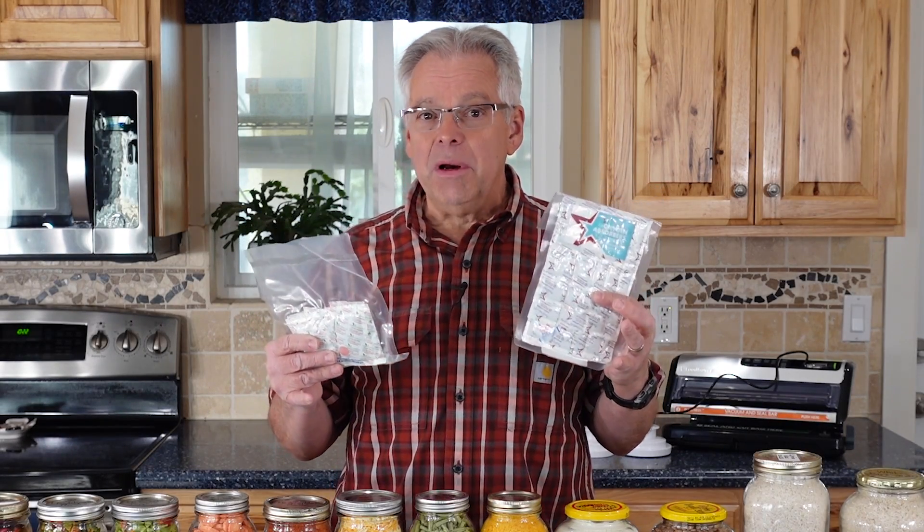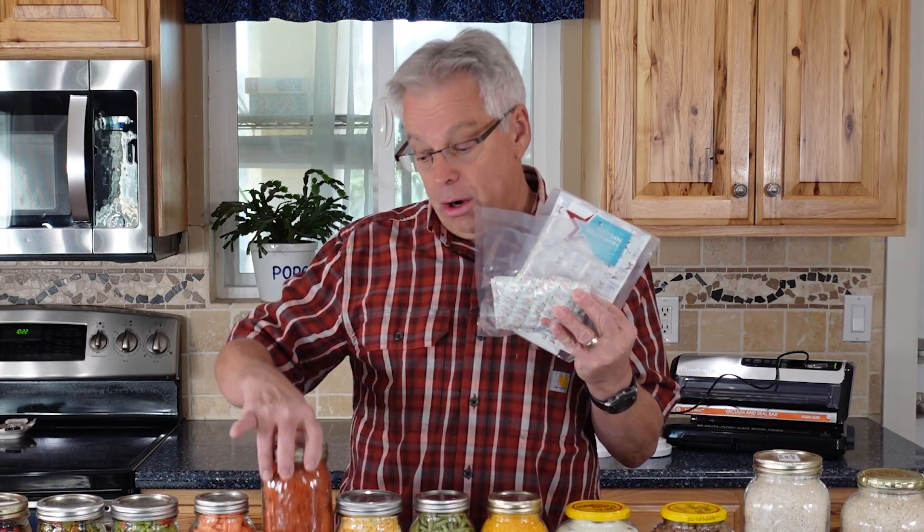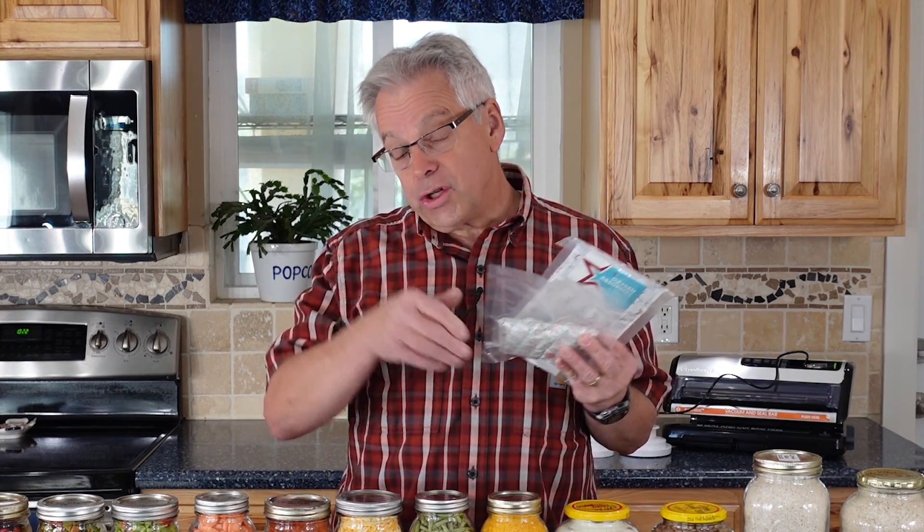Oxygen absorbers do an awesome job of extending the shelf life of your foods. When you're putting that food in jars, do you know what size you need to use? We're going to show you.